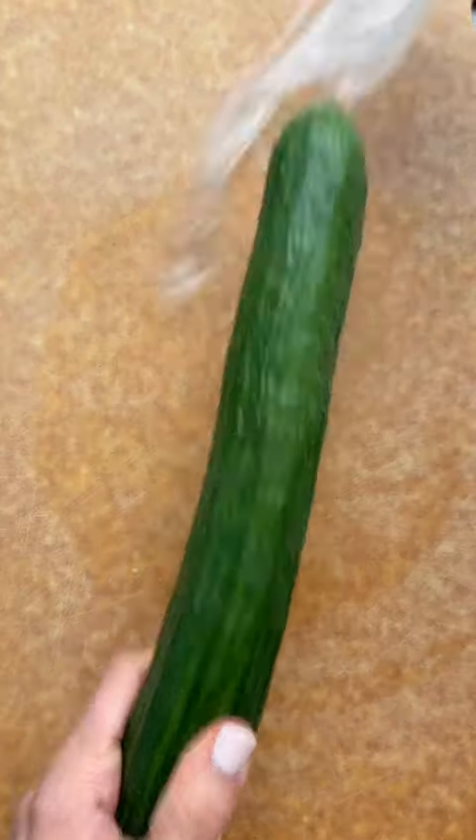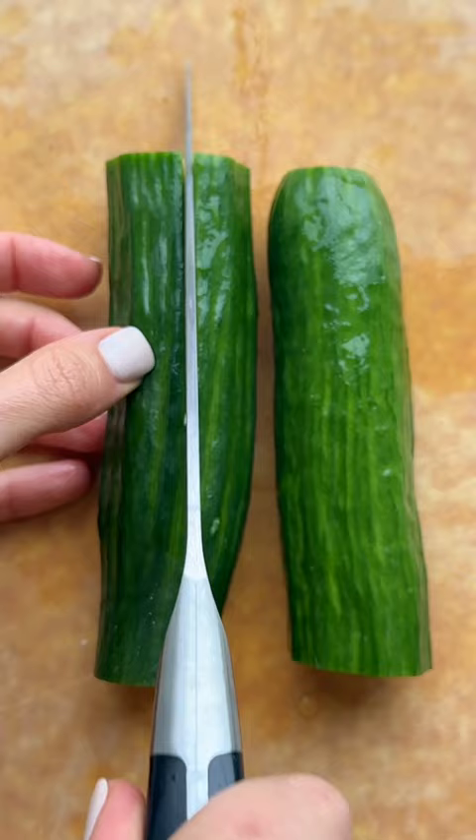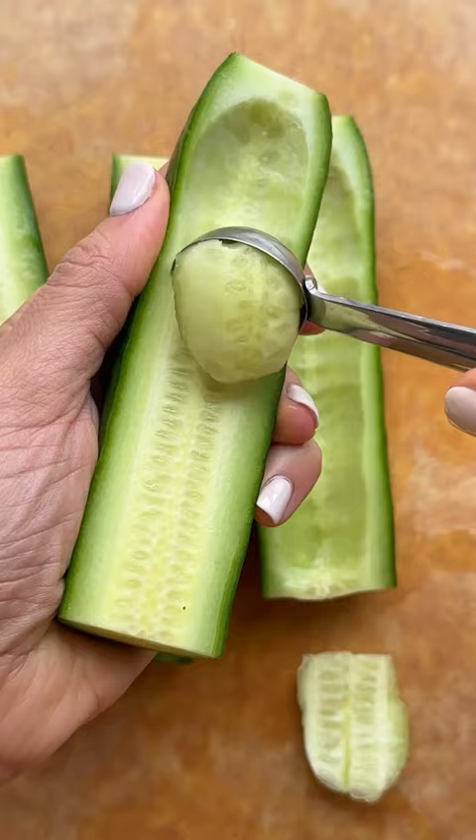If you want an easy low carb lunch, start with a huge cucumber, cut it in half, then cut it in half again and scoop out the insides to make cucumber boats.